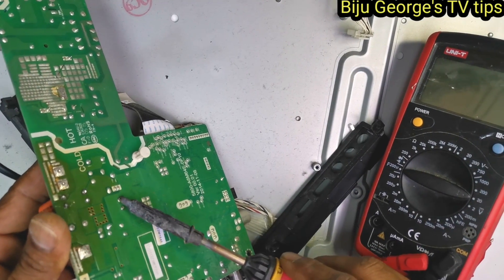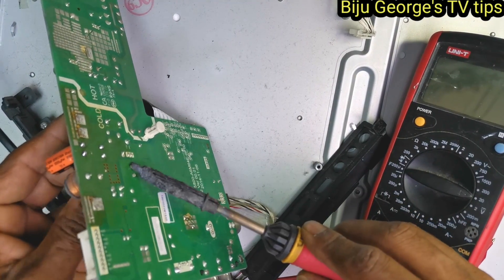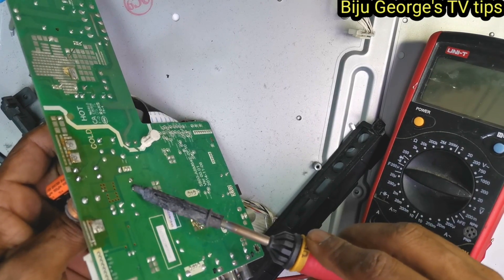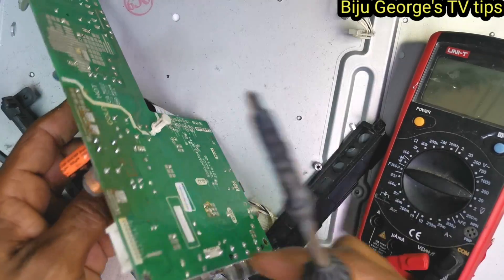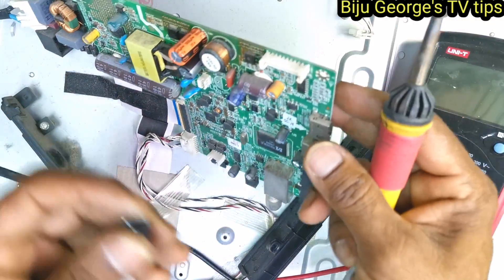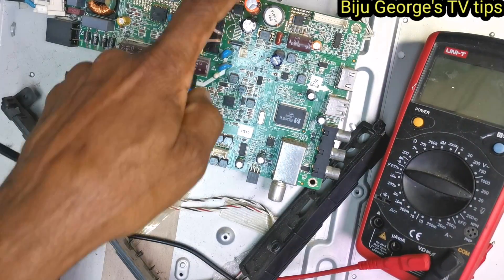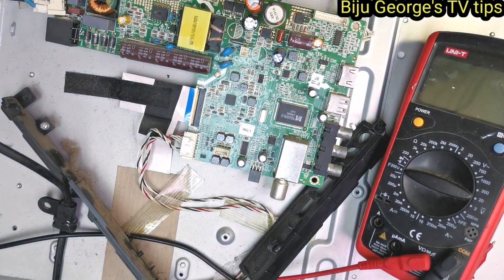Okay, replacing some capacitors. Must close the board and after, work on the motherboard — power off the switch. I need to go first, close power. Already I replaced one, two, one more. Okay.